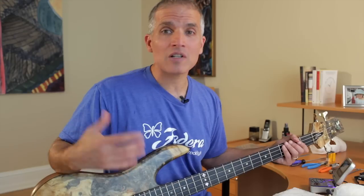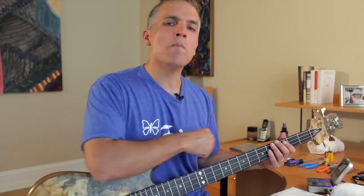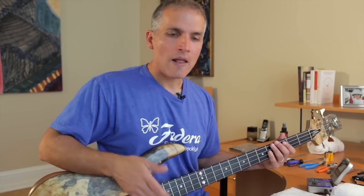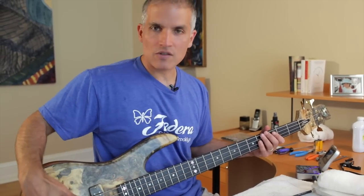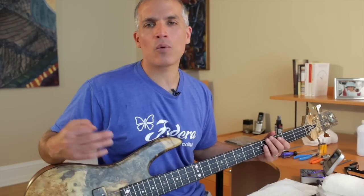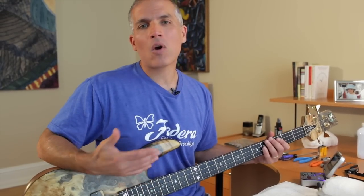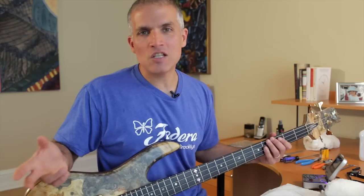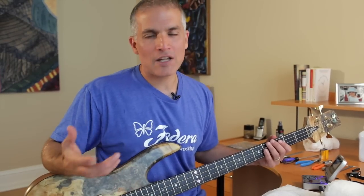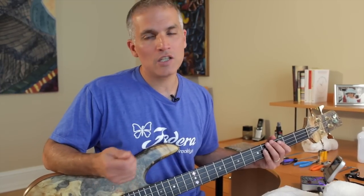If you're a player that tends to play harder, dig in more, have a harder right-hand technique, really pounds the frets, you're going to want more bow in your neck. You can introduce bow in your neck and that will raise the string height. You can also raise the saddles, which will raise the string height — that's what we refer to as action. Low action means the strings are very close to the fret; high action means they're further away. Low action is generally considered easier to play. Higher action potentially gives you deeper and richer tone, but may also lead to hand fatigue, tendinitis and things like that. Finding the right balance for you is vital.